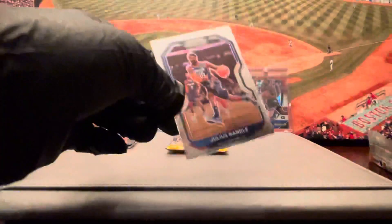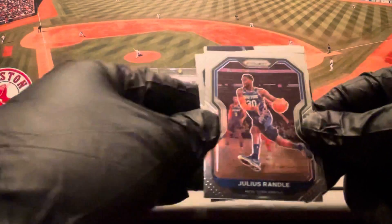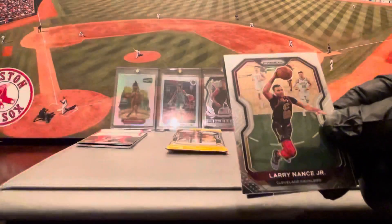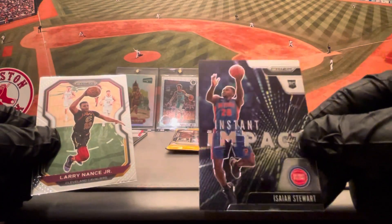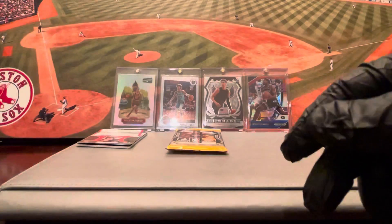Next pack. Yeah, it's a super popular product, holds great value. Looks like we got an insert here. Julius Randle on the base, Larry Nance Jr. base, Kendrick Dunn base. And the insert — rookie insert — Isaiah Stewart on the Instant Impact rookie insert.